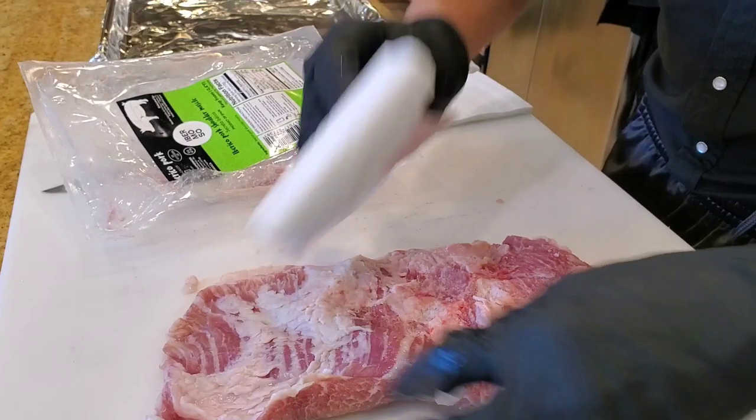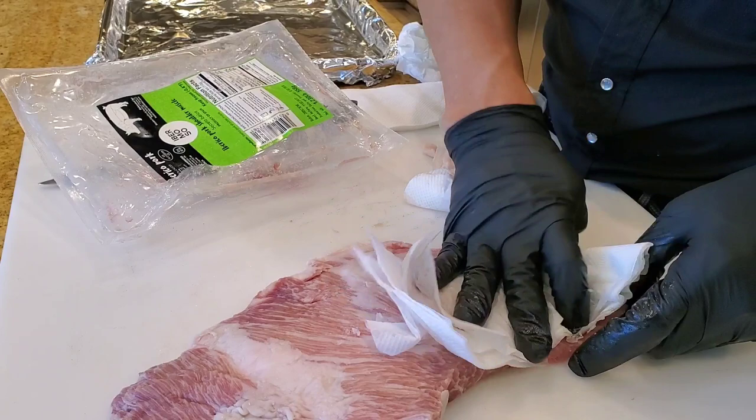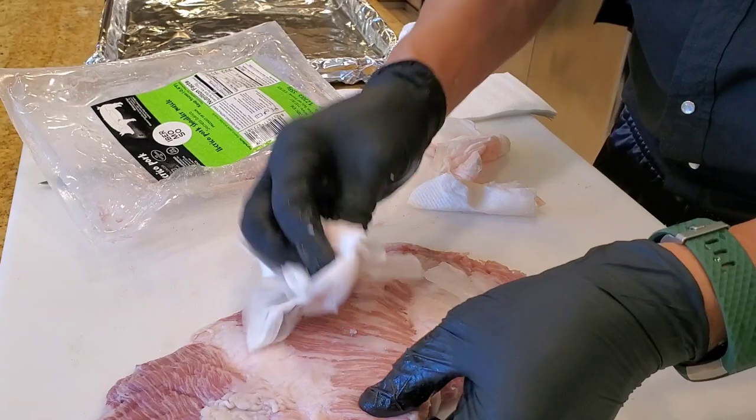This must be some muscle on the shoulder. Super marbled — wow, actually gorgeous. Not sure what muscle this is from the shoulder, but it says here Iberico pork shoulder. It's called a secreto Iberico, product of Spain. It says Iberico pork shoulder muscle. All right, let's season it up and cook it.